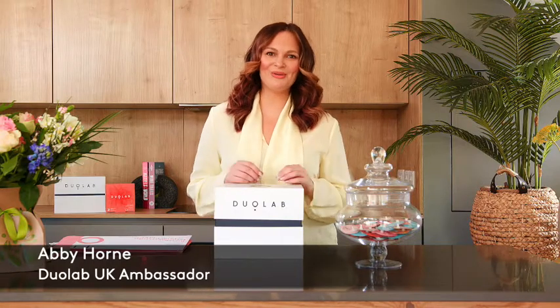Hi, I'm Abbey for Duolab and I'm thrilled to be able to talk you through your brand new at home premium skincare lab. You're now able to have personalised face care freshly blended every day that's suitable for all skin types. In this video I'm going to talk you through the entire process. It's super easy and we'll kick off with what you get in the box.